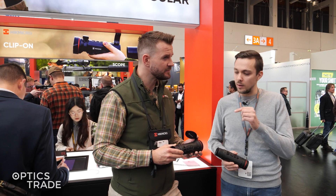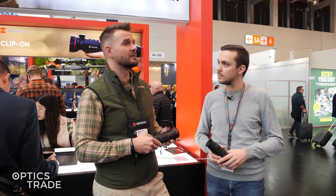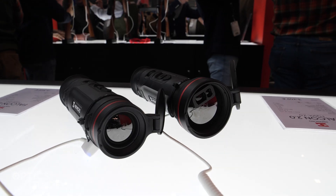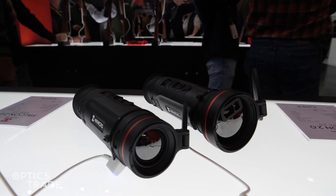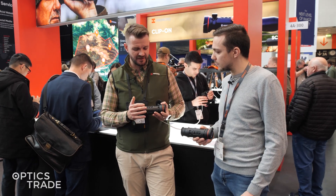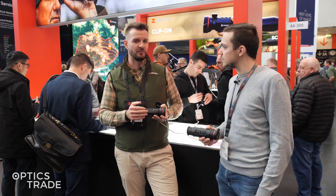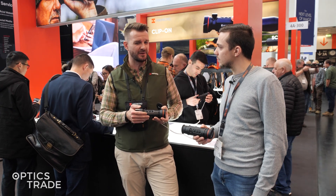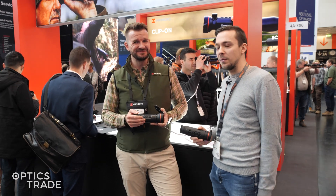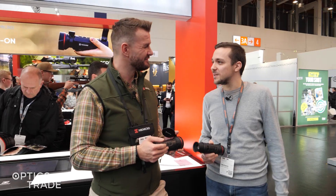The 2.0 models were released in Dortmund — that was the B2C launch of the devices. Since then they are doing very well and we are so happy. The Falcon is basically one of the most favorite monoculars in the market, so we are hoping to sustain that level.